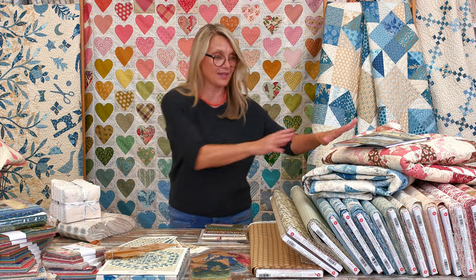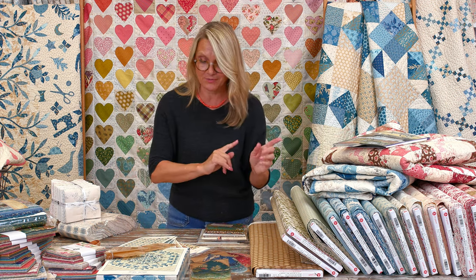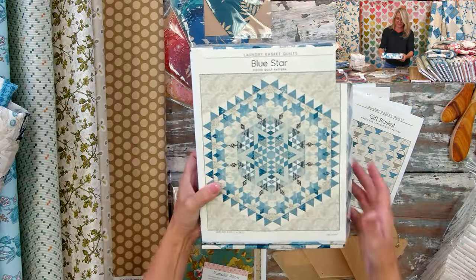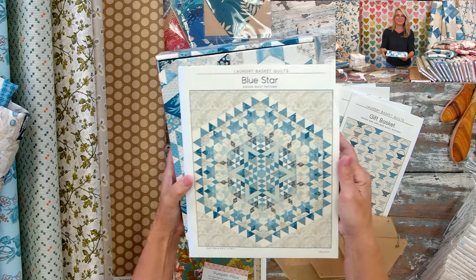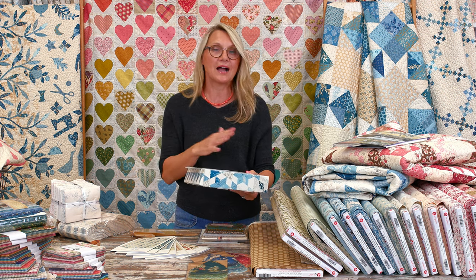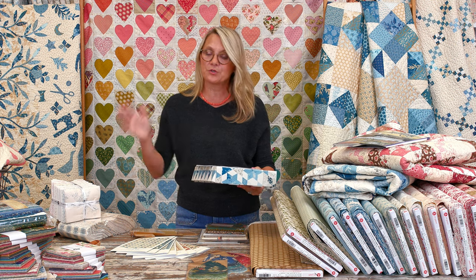Another quilt I'm going to show you is our Blue Star — it's so lovely and it's part of our retreat. We're going to have some guys at the retreat this time, which I'm super excited about! Our retreats are perfect for any level of quilter. We have school houses where we'll teach different techniques, blocks, and some surprises.